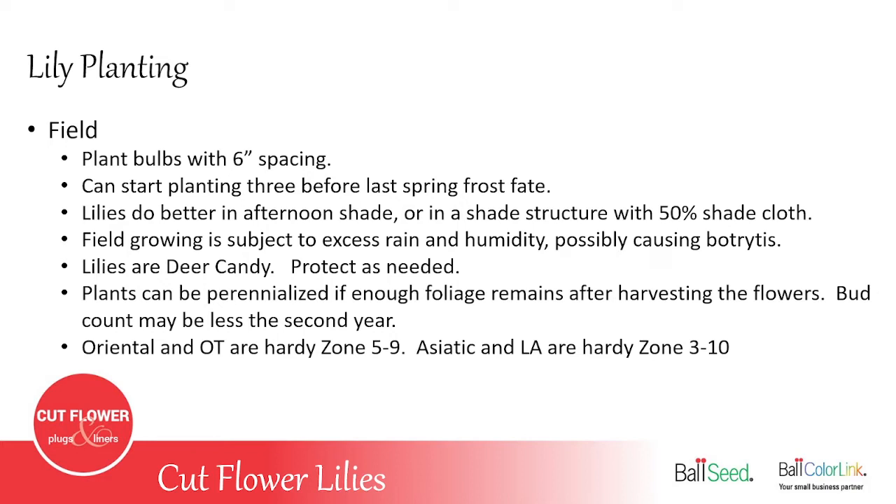One thing to know about growing lilies outdoors is that deer love lilies — it's deer candy to them — so you have to protect them from deer even if you've never had deer problems before. You can perennialize some in the field, but when harvesting you need to cut them no taller than necessary, leaving leaves on the plant to nourish the bulb for next year. The second year you may have a lower bud count, but those two or three blooms are still plenty big enough for a mixed bouquet. Oriental lilies and OTs are hardy to zones 5 to 9; Asiatic and LA are hardy to zones 3 to 10.